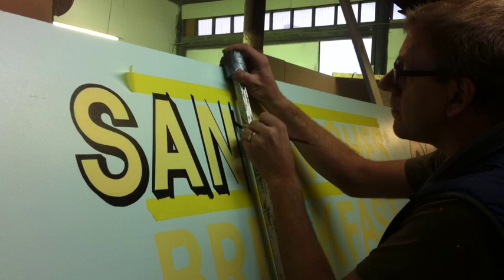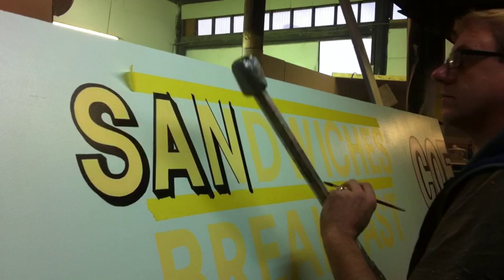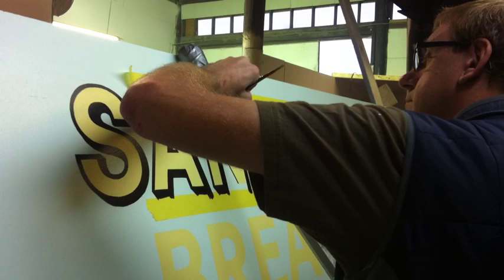At some point I'm going to do a blog dedicated to sign writing — this old-world art which is dying. There's really not anybody new learning this at the present time, which eventually will make it an art of the past, like so many other art forms.